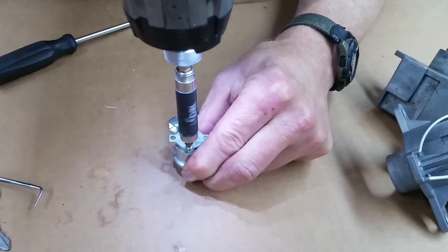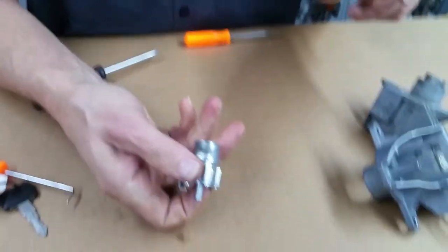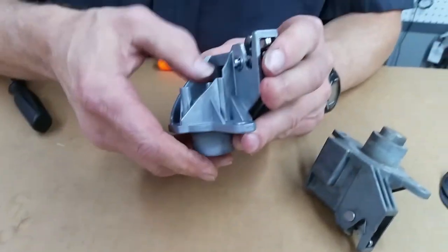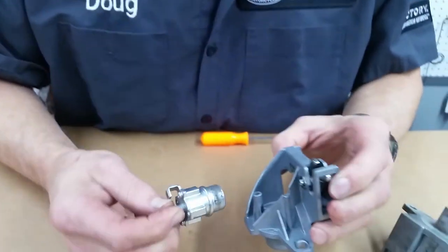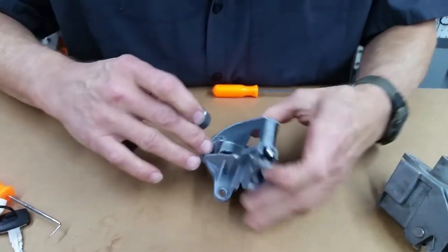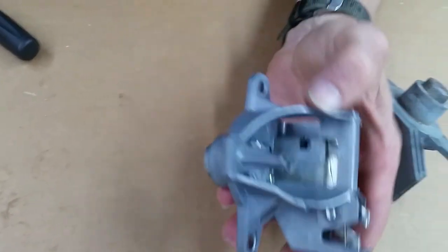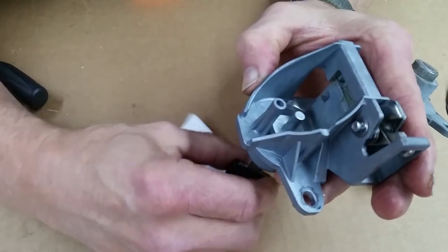Now, you need to make sure your rubber washer didn't come out in here. Again, this is for a saddlebag, but most of them are going to work very similar. Push it on. By the way, you've got these tabs here that you're going to have to line back up — they've pretty much idiot-proofed it to a certain extent with the little tabs. It's down in there. I'm going to just double-check — and it is, it's spinning. This right here is what's going to activate your latch lever.